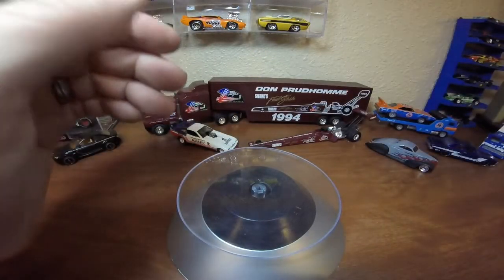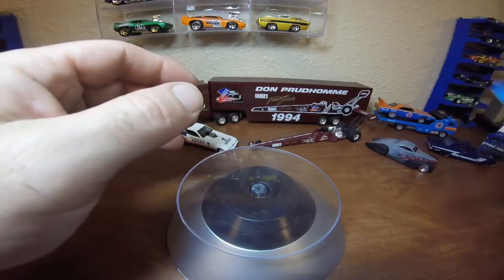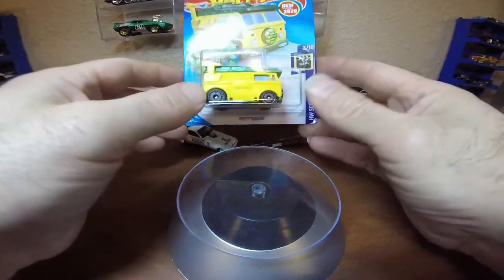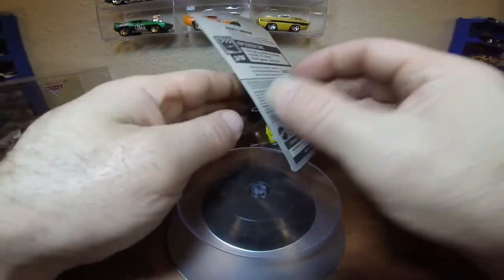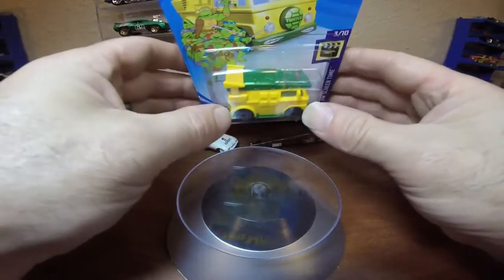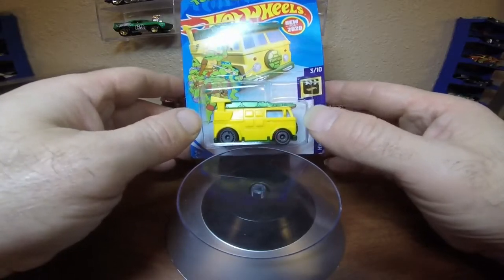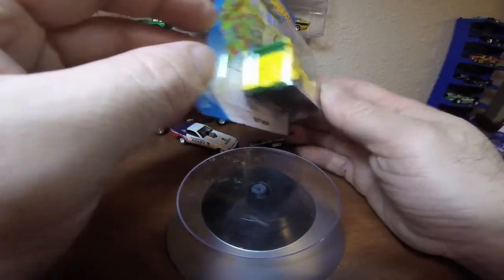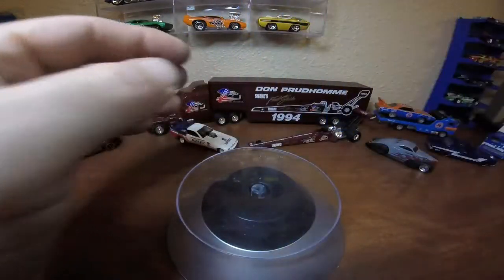The other one I want to leave in the package for now is new for 2020. It's the Teenage Mutant Ninja Turtles Party Wagon. Wasn't quite sure if I was going to pick this one up until I actually saw it, but it's actually really cool. My wife's a huge Ninja Turtles fan, has been since she was a kid. She thought this was really, really cool. And when I saw it, I'm like, I'm going to pick it up. It's really neat.